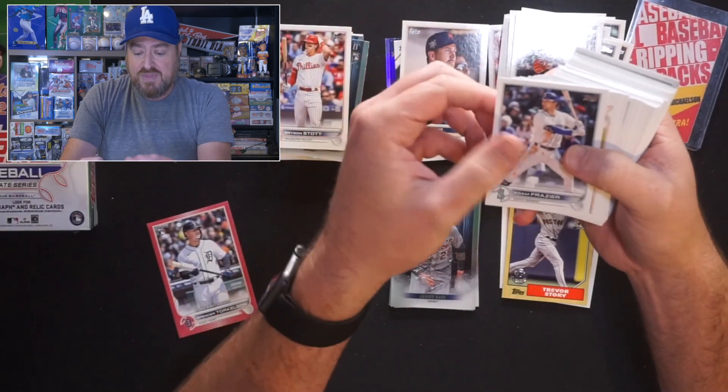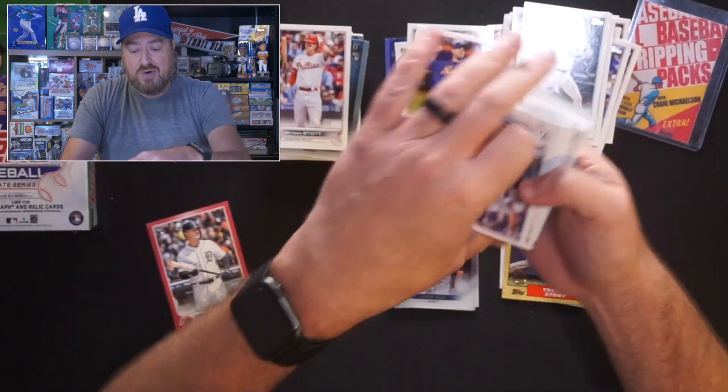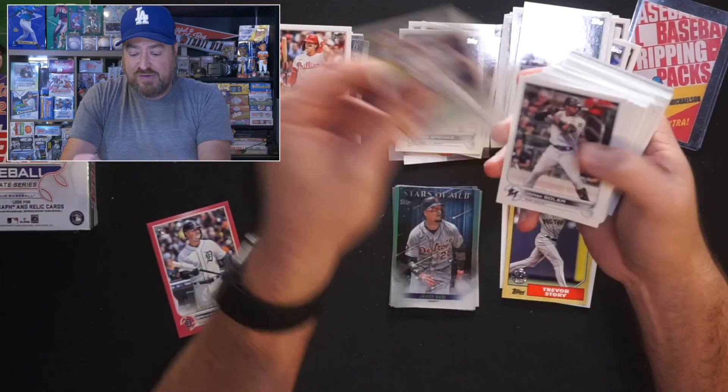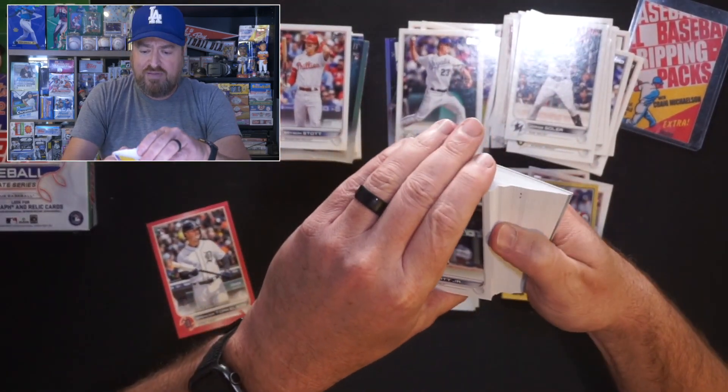Aces up — that's DeGrom and Scherzer. Max Scherzer, who is a hit in my eyes. Zach Greinke — he's going to be a Hall of Famer one day. He's my 'light hit' in the box. Jace Peterson for the Brewers. Jorge Solaire for the Marlins. There's Bobby Witt — so we pulled both Bobbies.